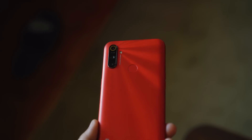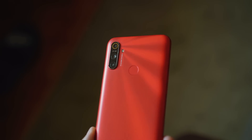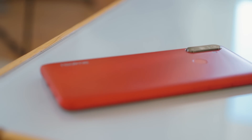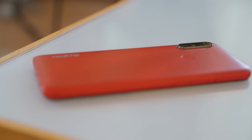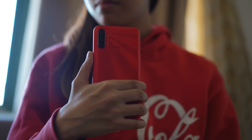Not only that, but the rear also has a wavy, rigid texture that gives the device a ray-like pattern when hit by light. As it is a budget smartphone, the C3 has a body constructed with plastic. Despite the material, it feels quite robust in the hand.